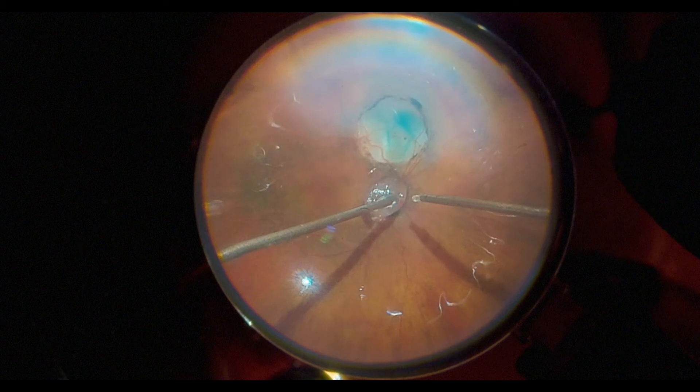This requires the area to be very, very dry. You put the tissue glue in, then put an activator in. The patient did very well.